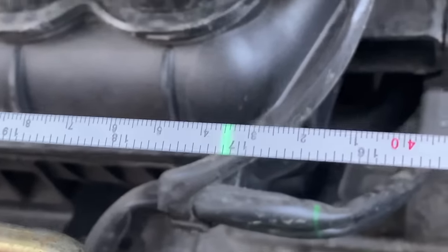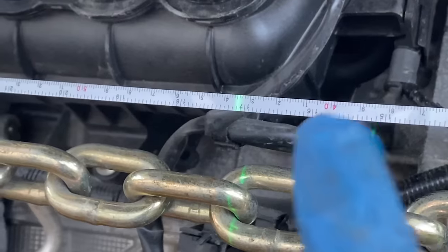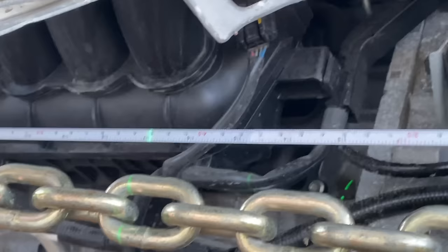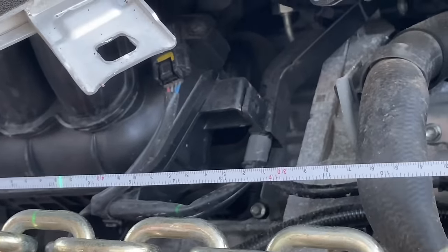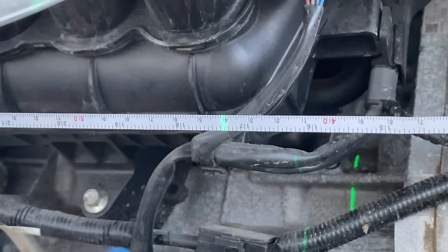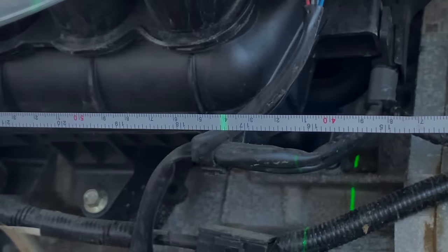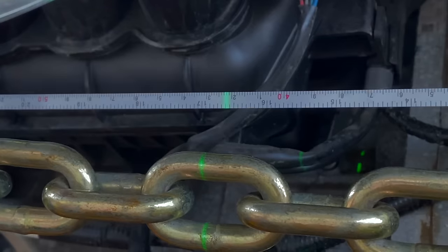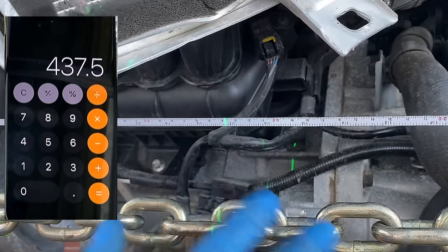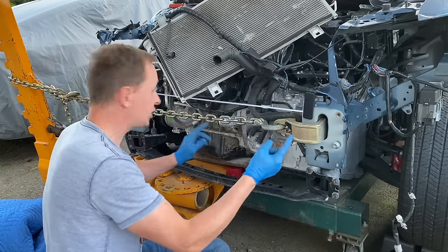Right now we're about 435 millimeters — however if I were to relieve the pressure, the frame rail jumps right back and we're back at 445. That means we have to over-pull. After our first pull with the chain free and no tension, we've gained five millimeters but still have about 2 to 3 millimeters to go. Let's make another pull. With no tension on the chain, we are at exactly 437.5 millimeters. This frame rail is back where it's supposed to be. Let's move on to the next one.